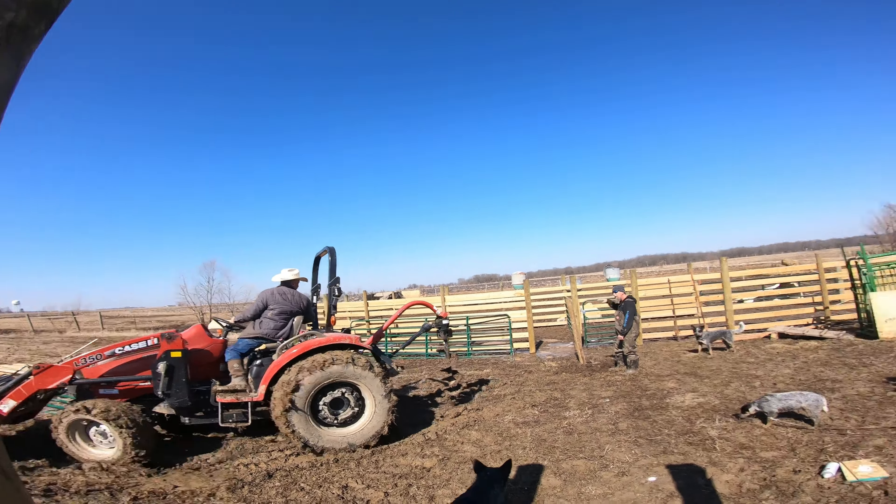Quick view from the bud box — this is the completed alley. So much easier to load the cows, or even the pigs. I want to make sure the posts are set so they shouldn't be able to knock them over.